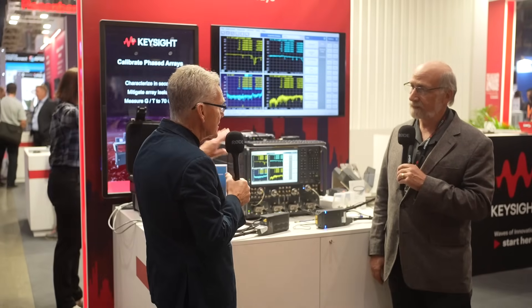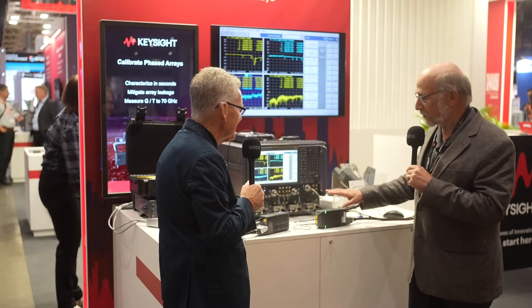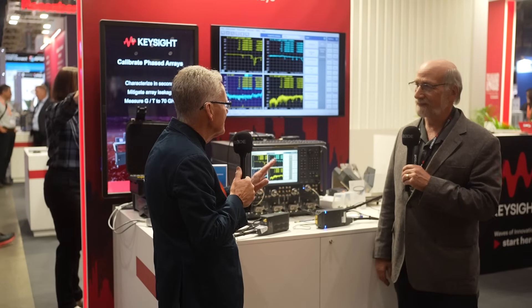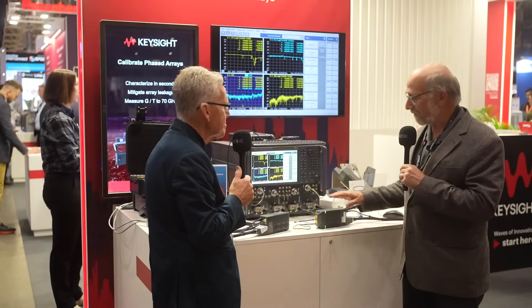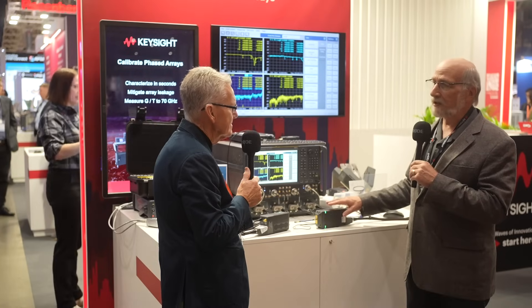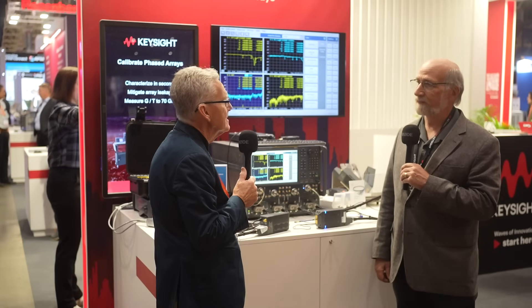And this is available now? Available today. This is literally the first week we've shown it anywhere. As far as I can see there's nothing quite like this on the market — there is absolutely nothing like it. All of this is loaded with about 25 very custom ICs we fabricate ourselves in our custom IC factory in Santa Rosa, California.